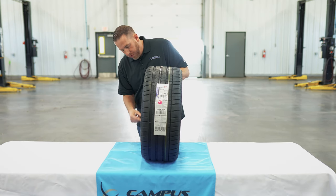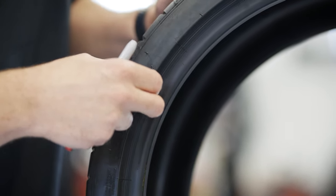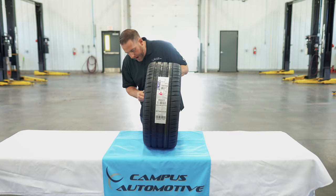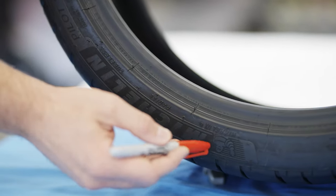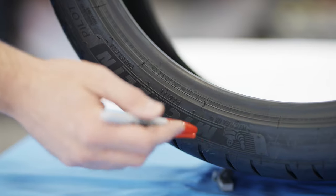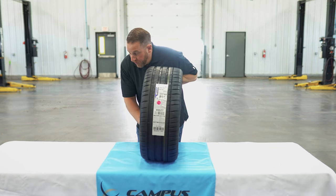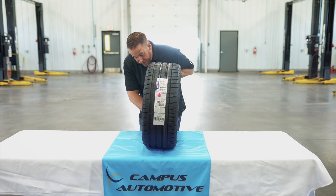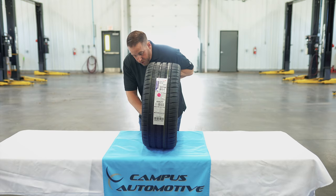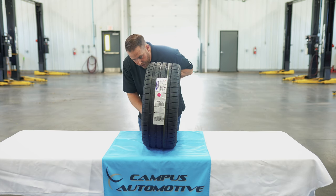Michelin tires for the most part always stay black, especially on the sidewall. With the compound they have, during the heating and cooling cycles it comes out through the pores of the rubber and you'll always notice a Michelin stays pretty black. Down here in the Michelin logo, you'll notice a different look in between the letters — it gives it a kind of velvet effect when it's on the car, like soft rubber, which is a pretty cool feature. Another interesting thing is the smoothness of the inside of the tire, which I think reflects superiority in the manufacturing process.